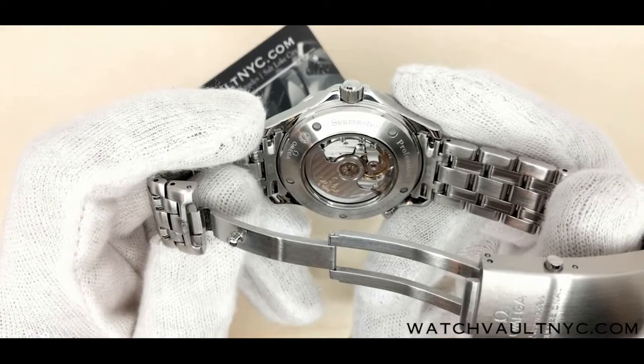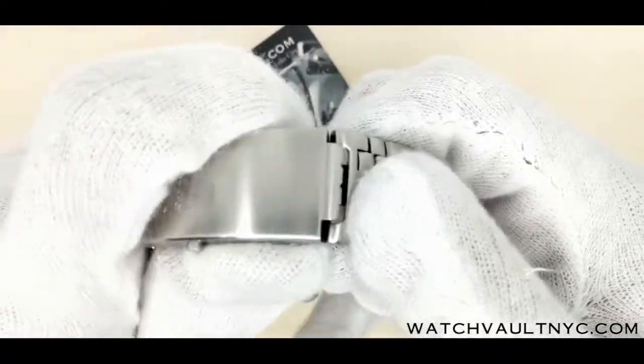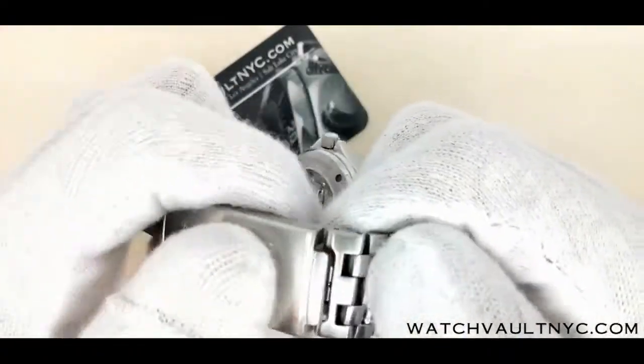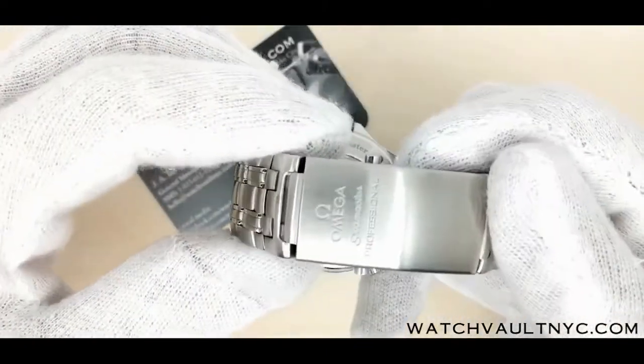Power reserve for this is 48 hours. It also comes with a diver's extension clasp and push triggers on each side of the clasp.